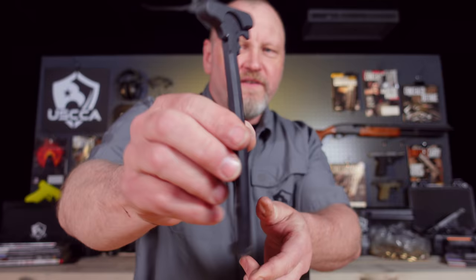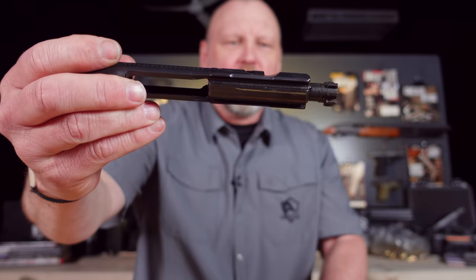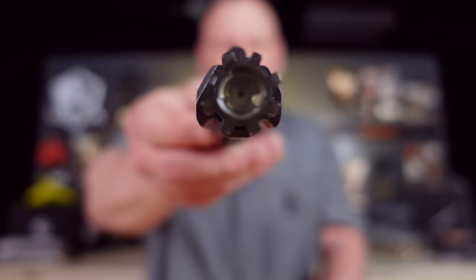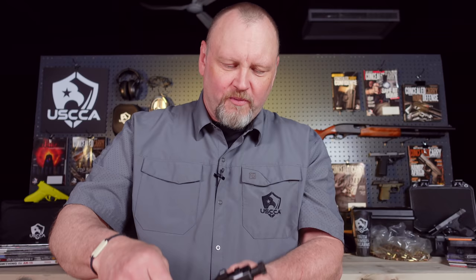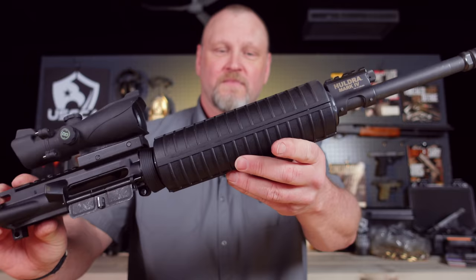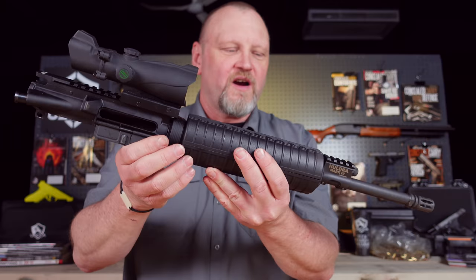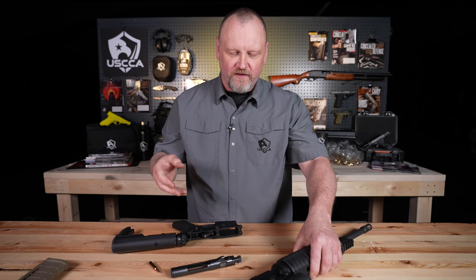The charging handle is a simple piece of aluminum that operates the bolt carrier group and helps you pull it back. The bolt carrier group is where all of the work is done. The firing pin comes through the center face of the bolt, and the bolt locks up to the lugs inside the barrel to create a tight lockup for the gun to operate. As for the forearm — when you're building an AR-15, it's like Lego blocks. You can put all sorts of different types on here. You can get Picatinny rails and all sorts of accessories on the front of the gun.